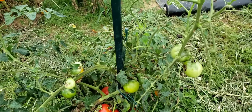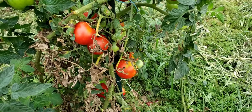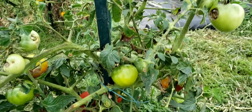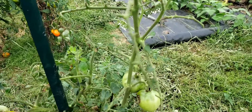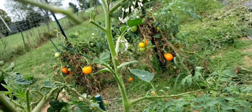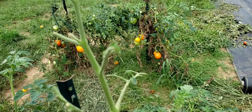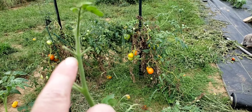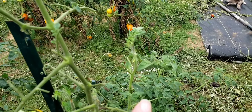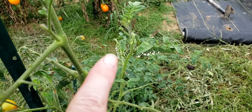On this tomato plant in particular, as you can see, the season is winding down and some of the leaves are turning. I still have a few tomatoes left to pick, but look at the tomato hornworms — there are two right here. This is the damage they do; look at how they've just eaten completely away the tomato leaves.